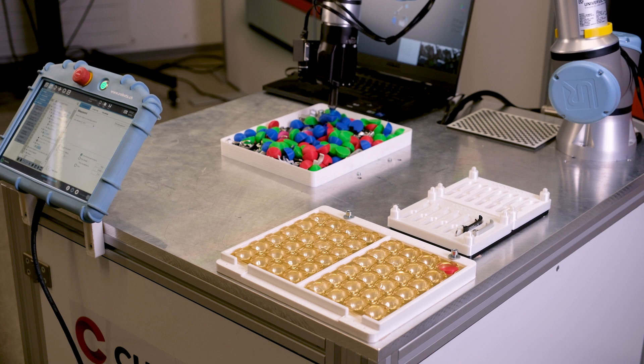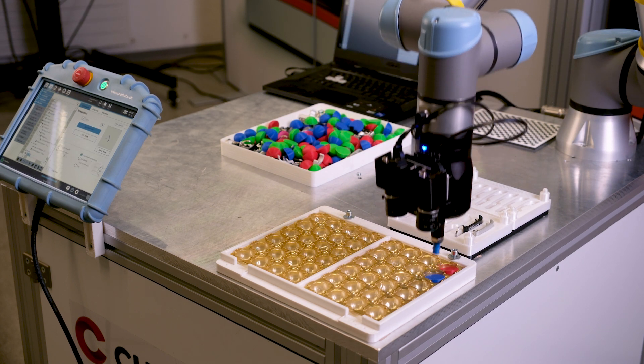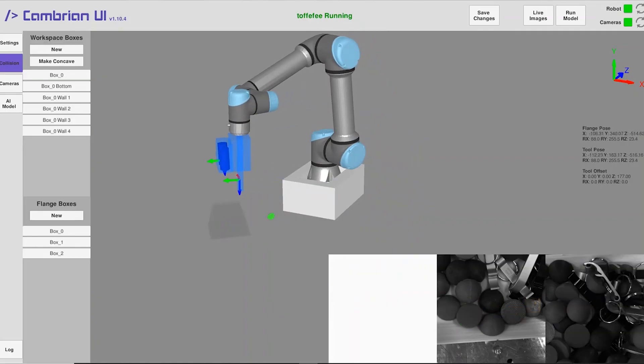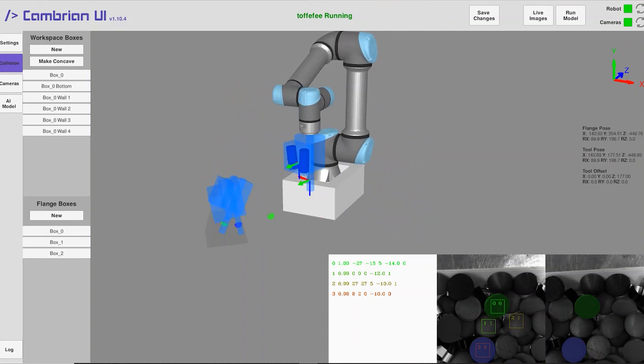Cambrian is a revolutionary solution that doesn't need hours of fine-tuning to train a new model. All training is done with the ZRD file of the parts and not with the camera and the original part. As soon as the model is trained in the software,